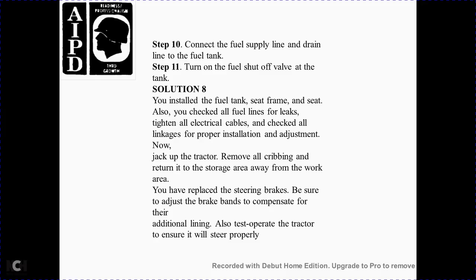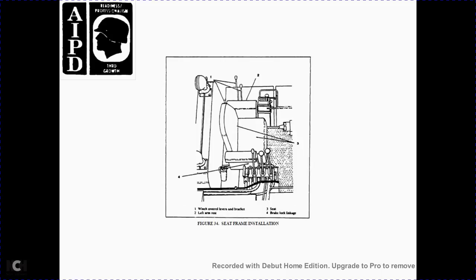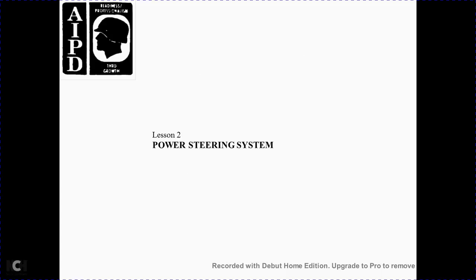Step 10 — connect the fuel supply line and drain the line to the fuel tank. Step 11 — turn the fuel shutoff on to the tank. Solution 8: You have installed the fuel tank, seat frame, and seat. Also check all fuel lines for leaks, tighten the electrical cables, and check the linkage for proper installation and adjustment. Jack off the trailer, remove all cribbing, and return all support equipment from the work area. You have replaced the steering brakes. Be sure to adjust the brake bands to compensate for the additional lining, and test the operation of the tractor to ensure it operates properly. Figure 34: seat frame installation — 1 winch control bracket, 2 left armrest, 3 seat, 4 brake and lock linkage.